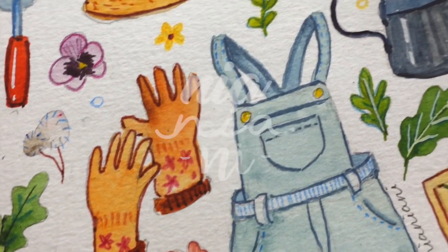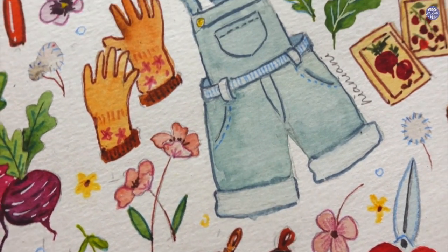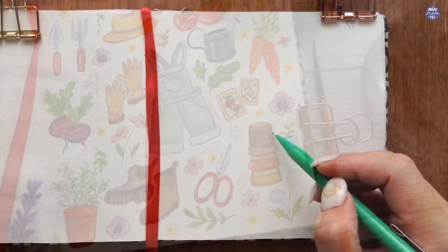Hi everyone, this is Nia and today I'm going to be continuing my seasonal doodle. Today I'm going to take on the gardening theme and doodle around that subject. So let's begin by sketching out all the objects.